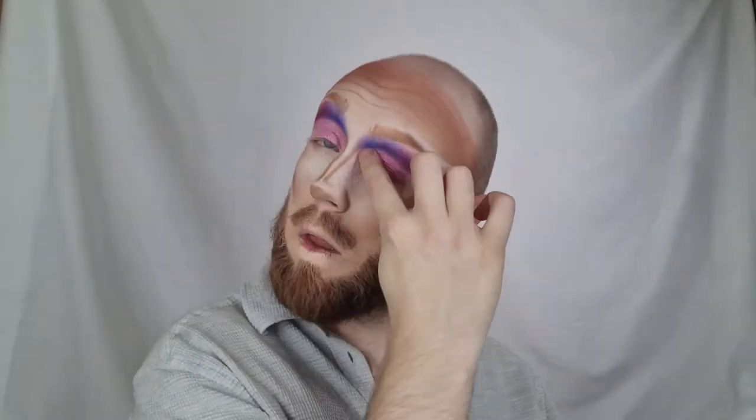When I was done with that, I went in with Pride, one of the shimmer shades. Honestly, I didn't need much, but I really wanted to pile it on because it looks amazing. Swatching each of these off-camera was phenomenal.